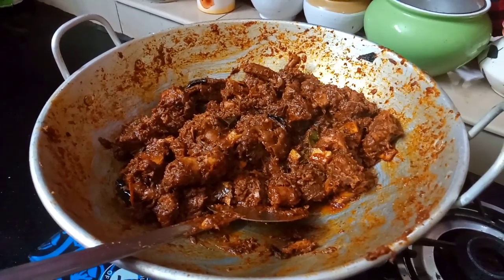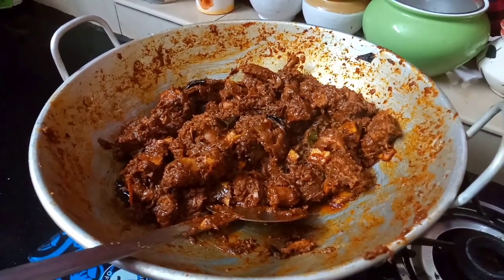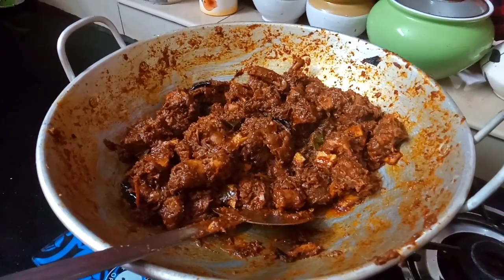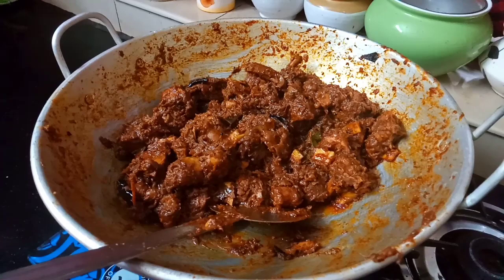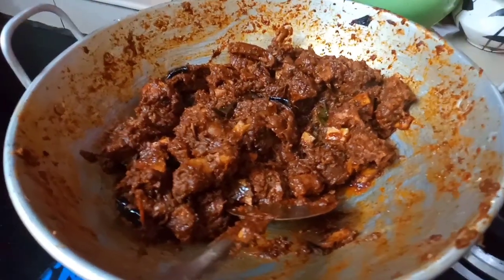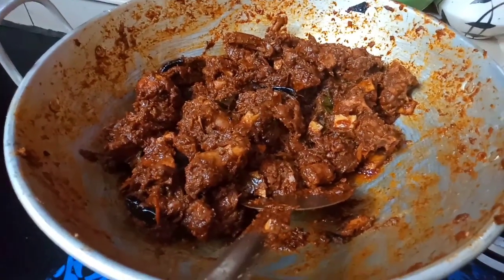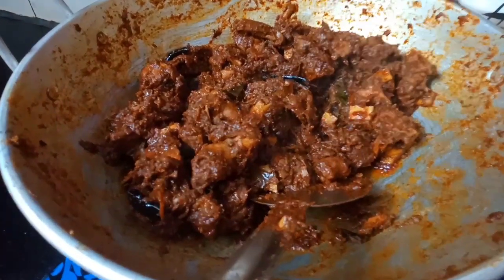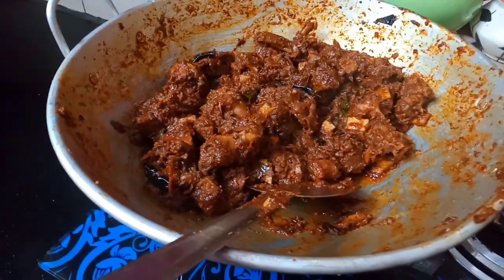This is so tasty. This recipe is very good. If you like the channel, please subscribe. Please like and share the recipe. You will see more recipes. Thank you so much. I will give you a great recipe next time. Bye!